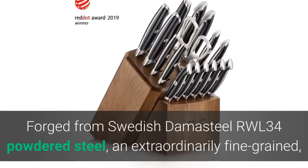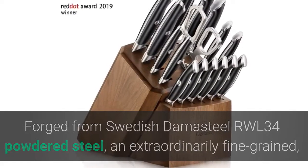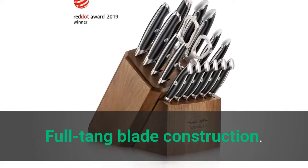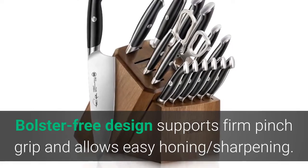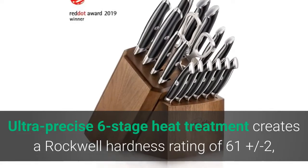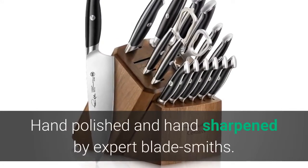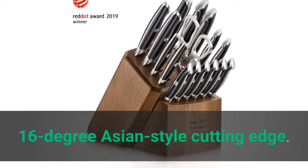Forged from Swedish Damasteel RWL-34 powdered steel — an extraordinarily fine-grained, high-alloy steel known for its excellent edge strength, hardness, and corrosion resistance. Full tang blade construction with a bolster-free design supports a firm pinch grip and allows easy honing and sharpening. Ultra-precise six-stage heat treatment creates a Rockwell hardness rating of 61 ± 2, allowing the blade to take a remarkably sharp edge. Hand polished and hand sharpened by expert blade smiths with a 16-degree Asian-style cutting edge.